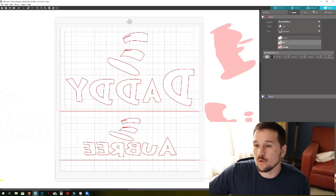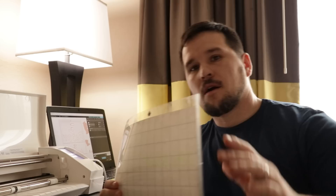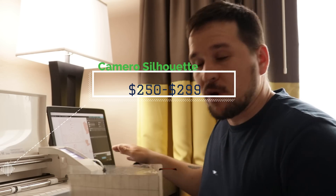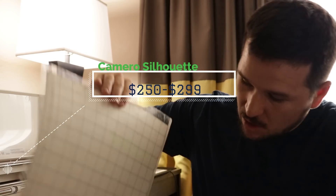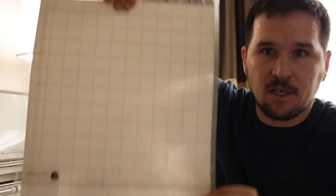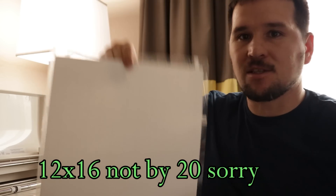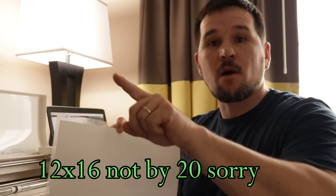Alright guys, we've got our Cameo right here and we're ready to send the cut. My mat here ends at 12 inches — it's a 12x12 mat — but my paper is about 16 inches long, so there's some extra left over. That's why we made that cut line at the bottom. We'll go ahead and send this in and get it cut out.